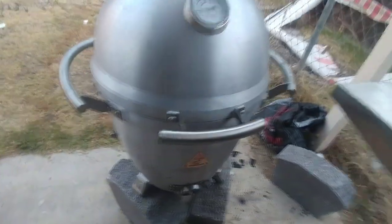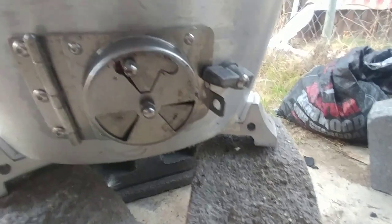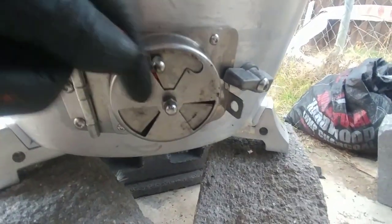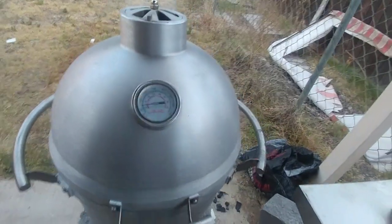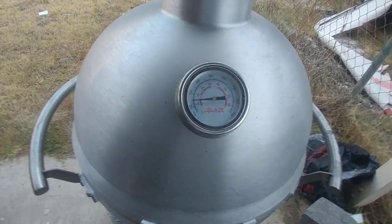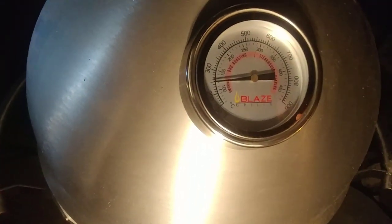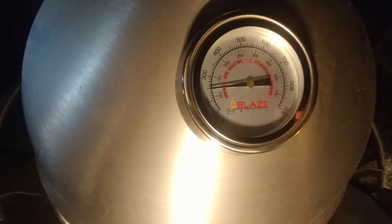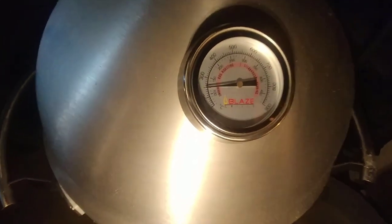Adjusting the damper is an art in itself — bringing it down to almost full closed, leaving it just a little bit open. Hopefully it'll sustain itself where it is. It's two o'clock in the morning, a little bit after two, and we're at 250 on the grill.